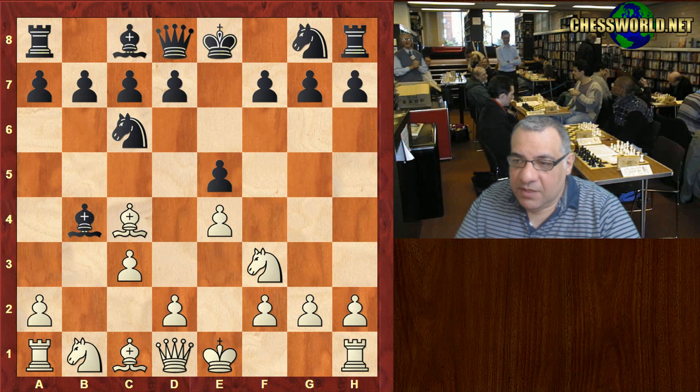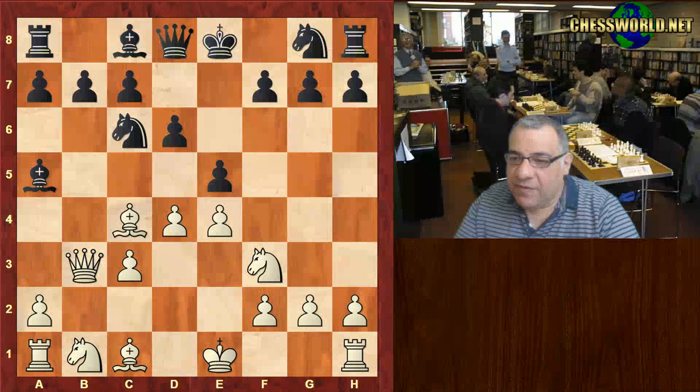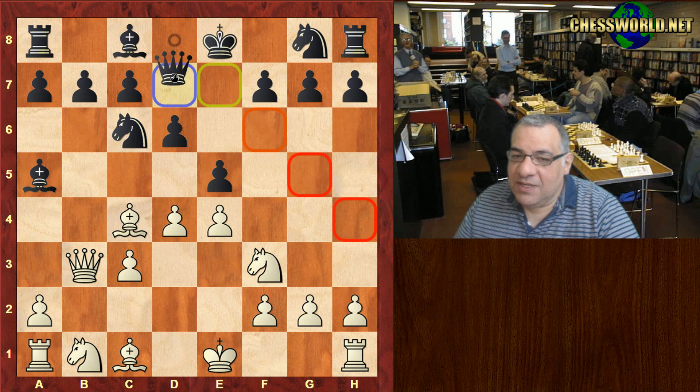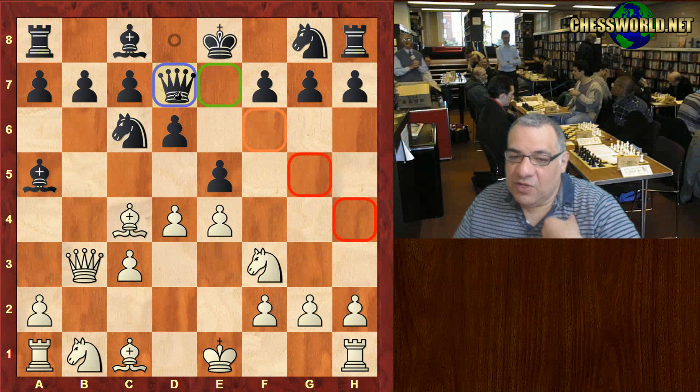c3, Bishop goes to a5, d4, d6 — quite trodden territory so far. Queen b3. Usually Black's move in live book with 127 games is Queen d7, rather than Queen e7. You might think there's a little difference, but actually there seems to be statistically a lot of difference here.